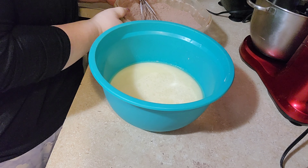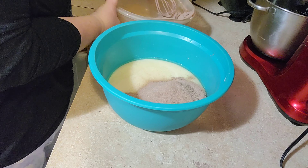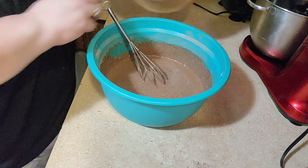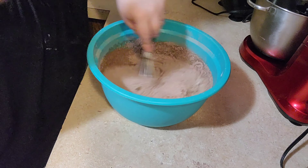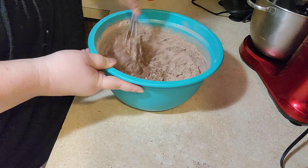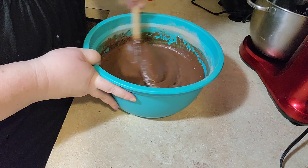Okay, we're going to add our dry ingredients — probably about half of it first and stir it up, then add the rest. This cocoa — I spilled a little bit when I was measuring earlier. Cocoa is like the hardest thing to clean up off the cabinets, especially if you have white cabinets. I grabbed a wooden spoon to finish mixing. You don't want to over mix — just mix it until it's combined.